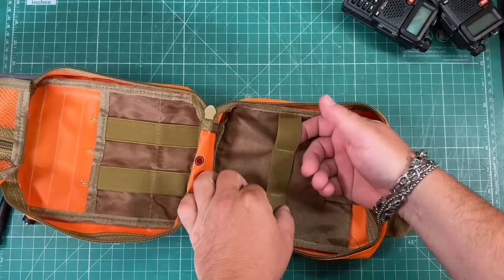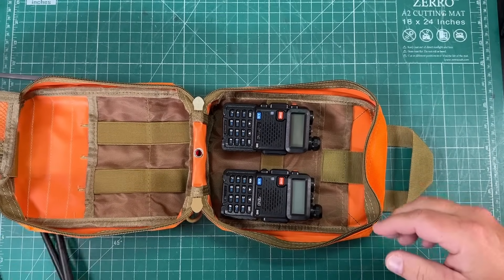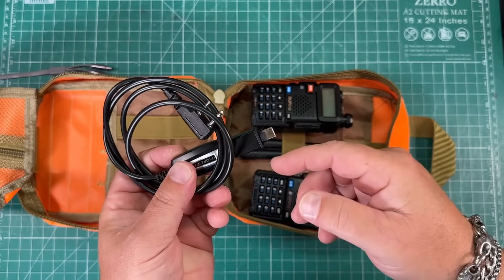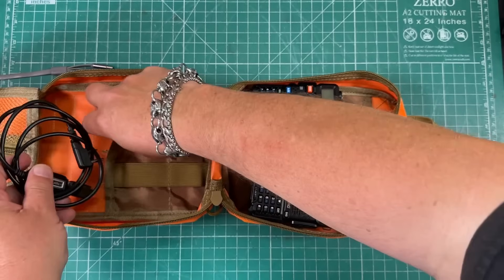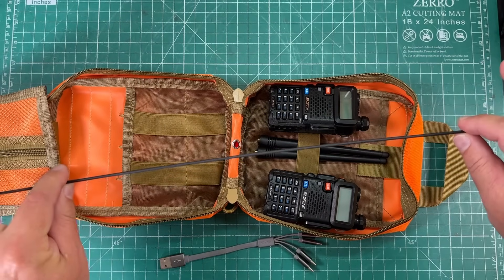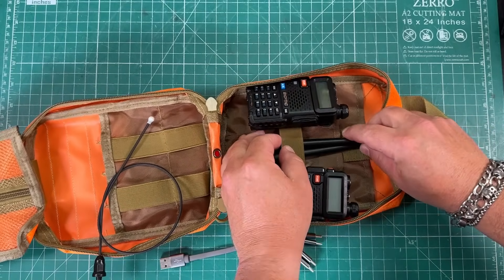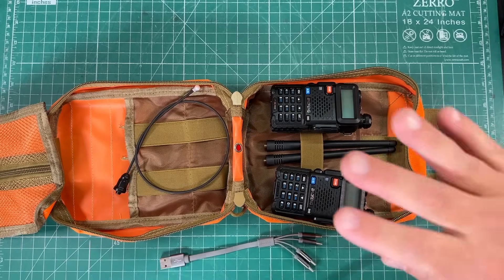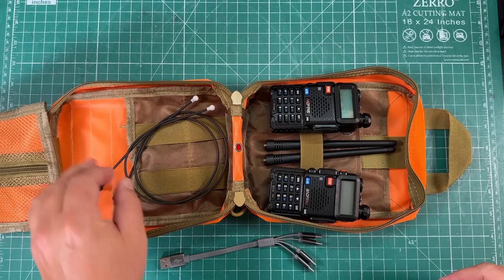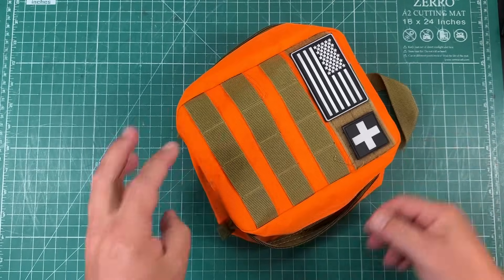Now let's get everything in this bag. We've got some MOLLE straps here, so we can clip our Baofengs to those. Then we'll take our stock antennas and throw them in this MOLLE. We've got our programming cable with our USB-C adapter. We've also got our Signal Stick antennas for when we want an extended antenna for greater range — one Signal Stick for each radio with the SMA male connector. And our charger. Maybe we can close it up. And that is it.